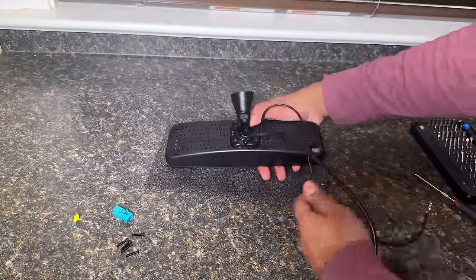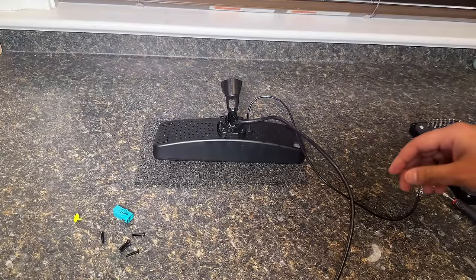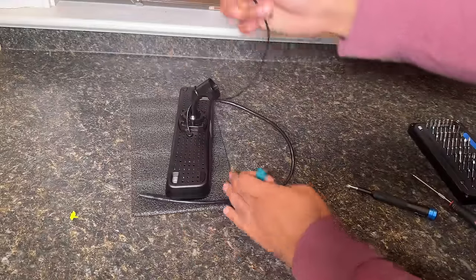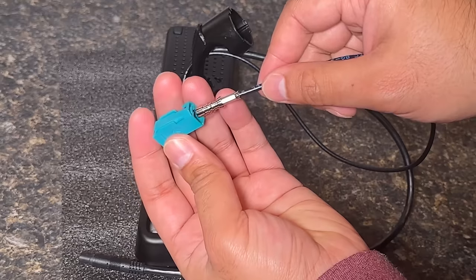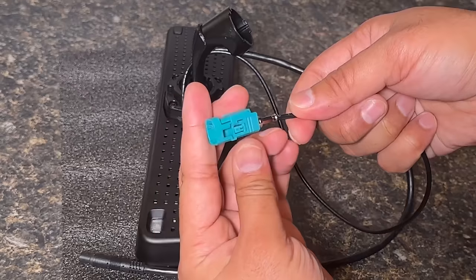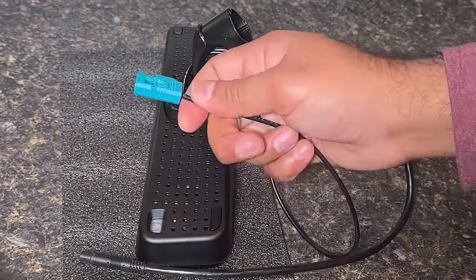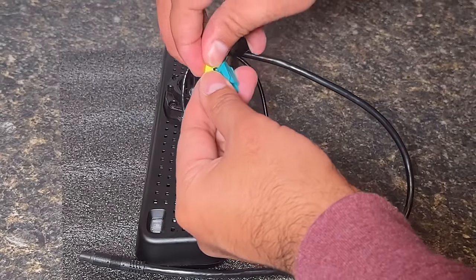Go ahead and put the screws that came with the kit into these four holes. Then route this cable through that hole. After you pass the cable through, go ahead and put this blue connector with this yellow lock clip — just insert it through here so that it can make that connection. Then grab this yellow lock clip and put it where you took it out from so that it becomes secure again.